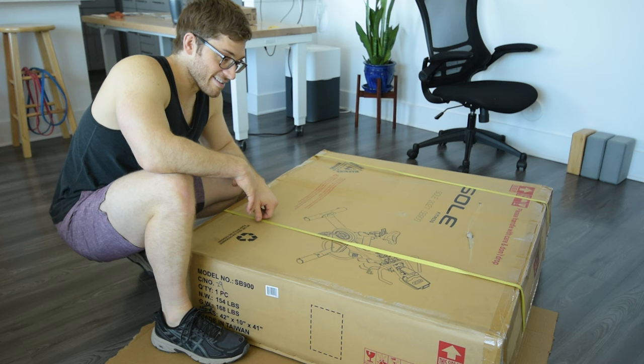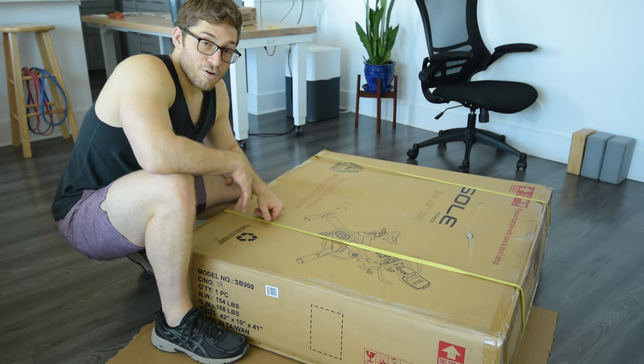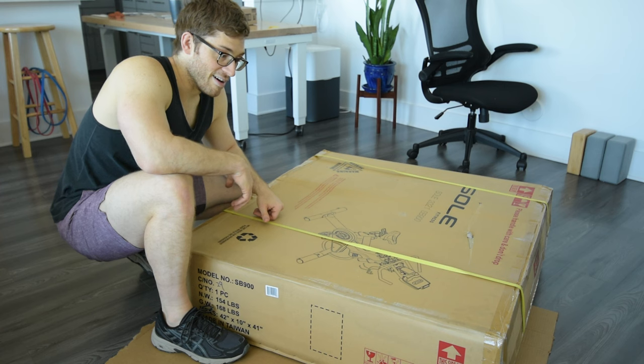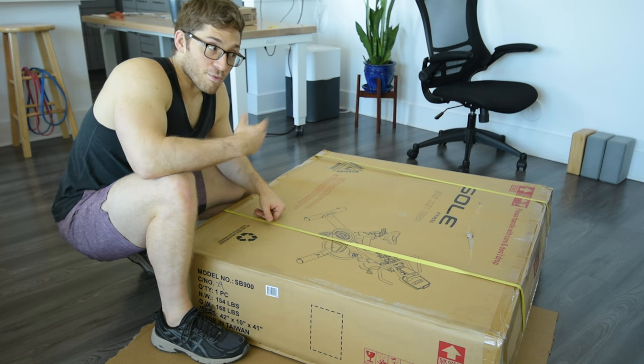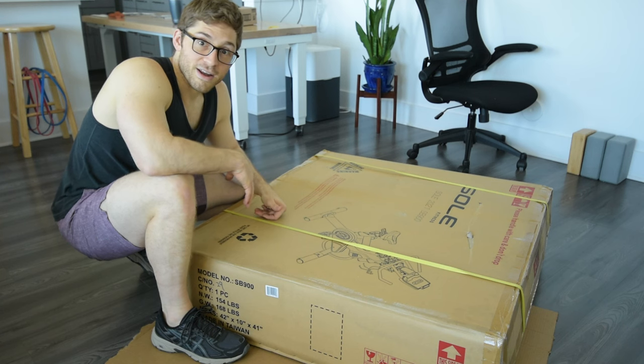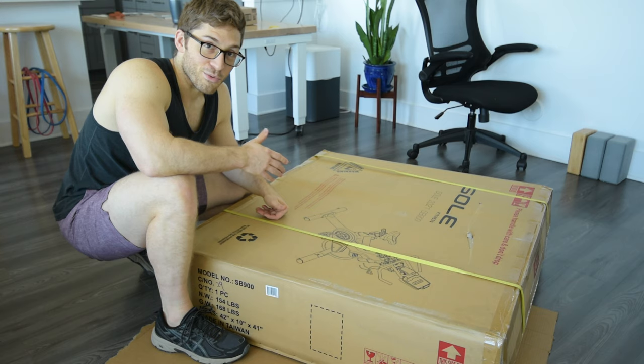So the idea here is we're going to set this bike up in the living room. She's going to be able to put her notes on her laptop or her iPad right up on the bike, and she'll be able to get a lot more cardio in and prioritize heart health as well as school.